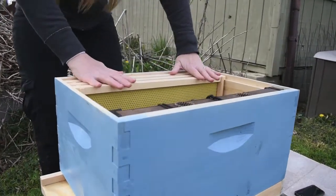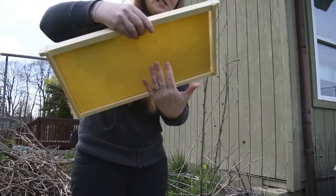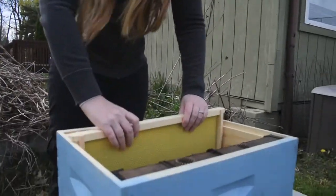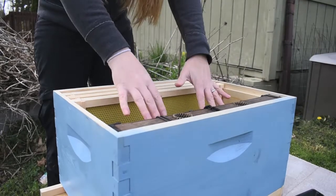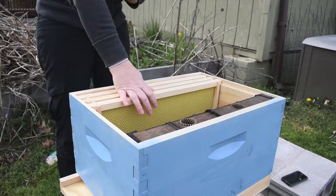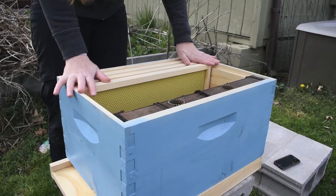I'm gonna leave in these three empty frames. This is plastic right here — this is what they're gonna build their wax comb on. When we get the bees we're gonna be able to put them all in here. There's gonna be five or six frames of bees, which you'll see tomorrow, and we will be inserting them right in the hive here and closing it up.